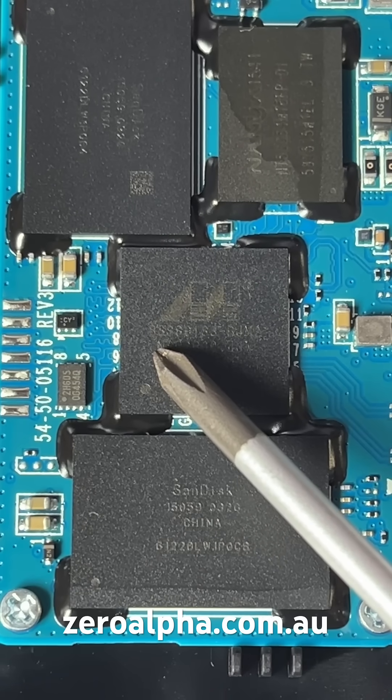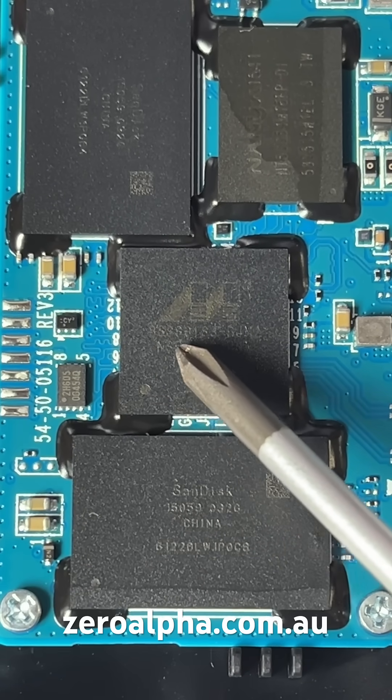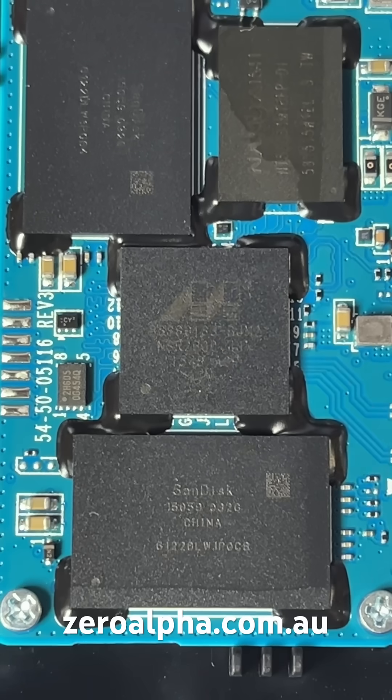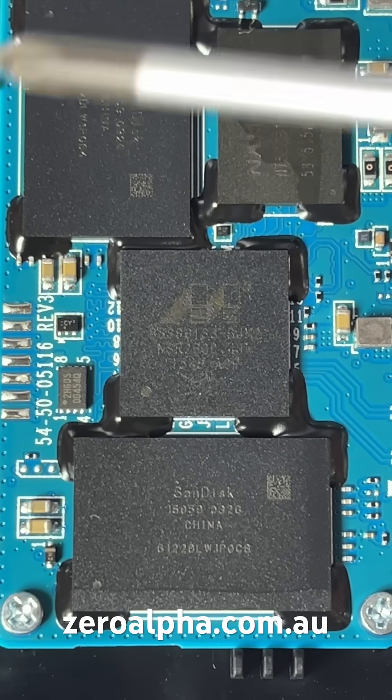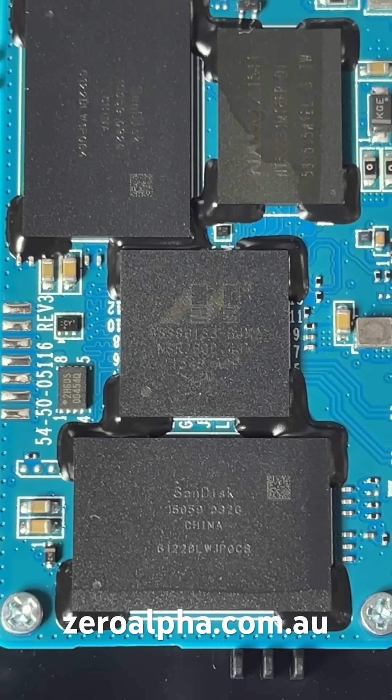The main controller is a Marvell 88SS9188 and it supports up to four NAND chips. This one has two — we'll check the back soon. It also has 128-bit ECC and 256-bit AES hardware encryption.